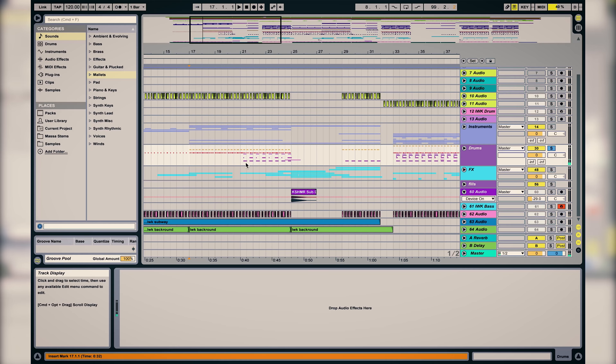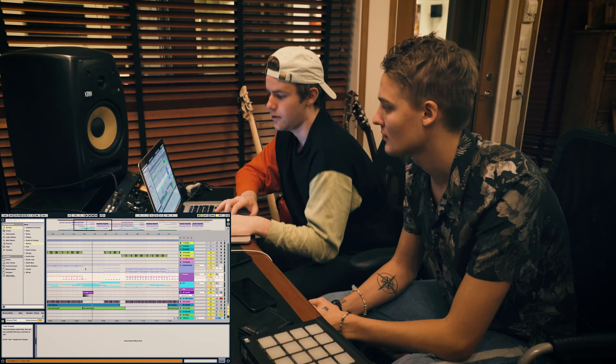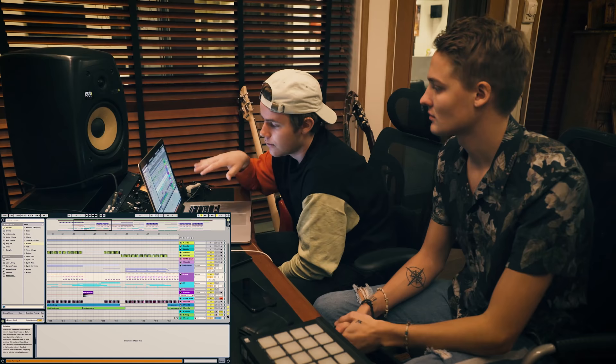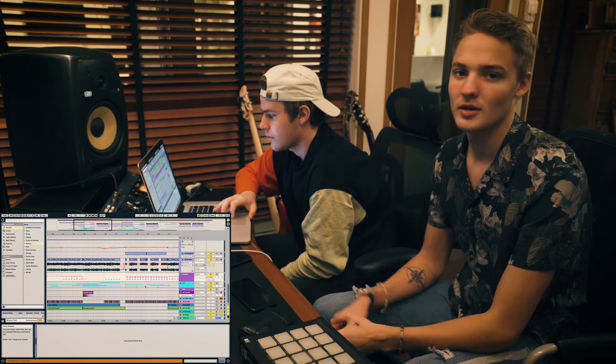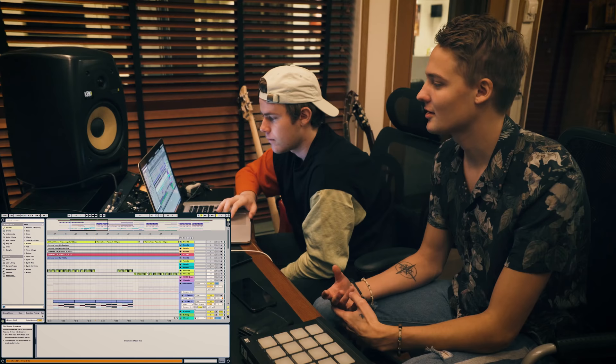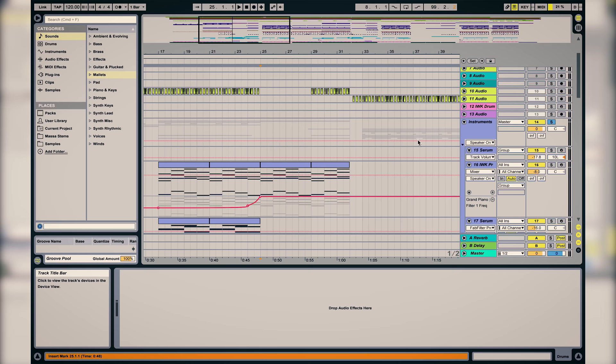And in the second half of the pre-chorus we added snares. So this is the chorus and we took away all the drums in this part to keep it big, since the vocal is there and you want to focus on just the vocal. The melody is so beautiful but still so uplifting, so in this part we only have the piano.